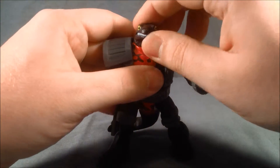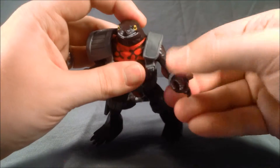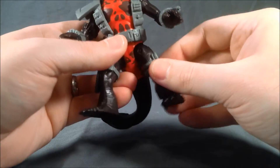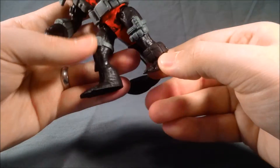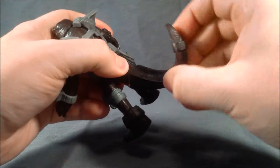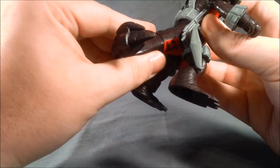As far as articulation goes, his head can move from side to side. His shoulders have movement like this and they also can go out to the side. His hands can move at the wrist. For the legs, they can go out and to the side but that's really it. You can't turn the feet, there's no knees, and the hands don't have any elbow articulation. On the back here he does have a tail that can rotate around, but this side of the tail is hollow so you kind of want to keep it pointed down.